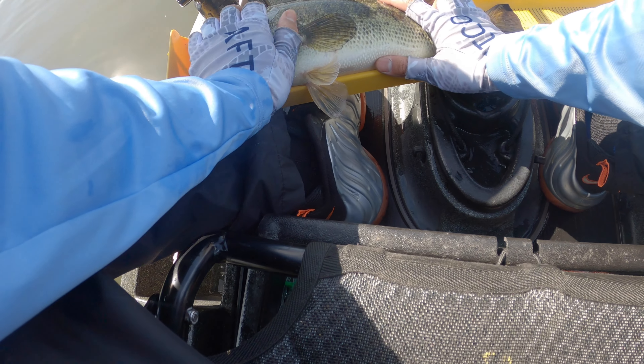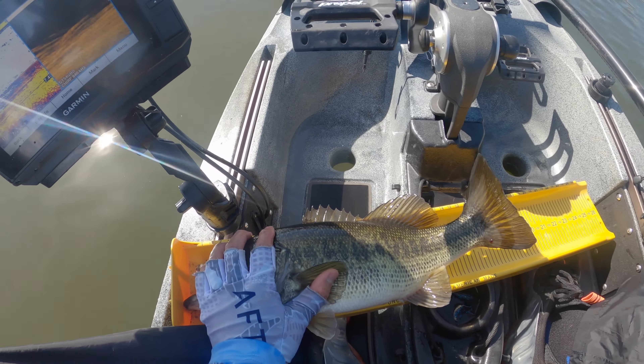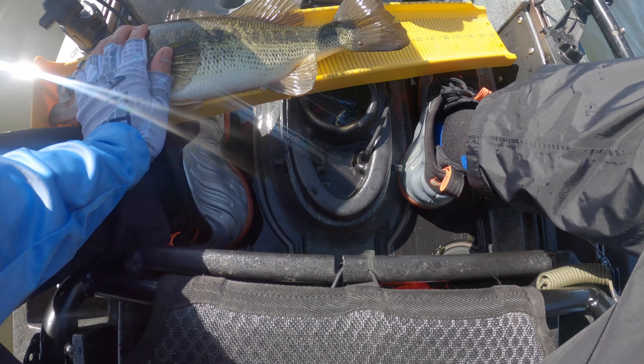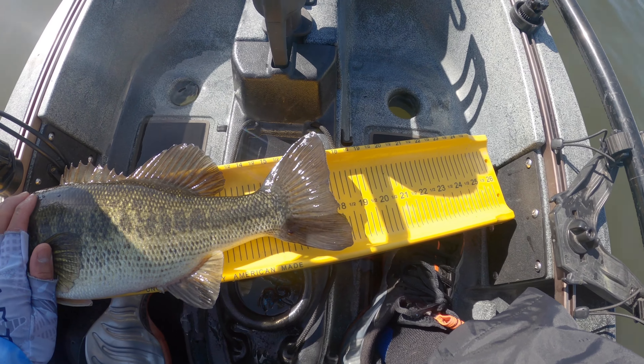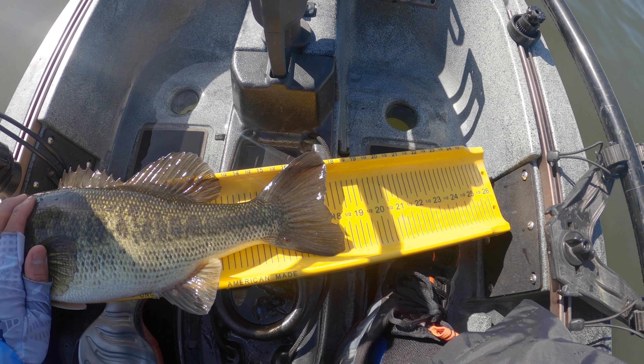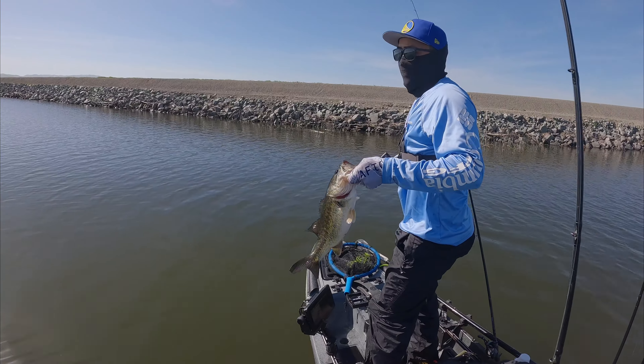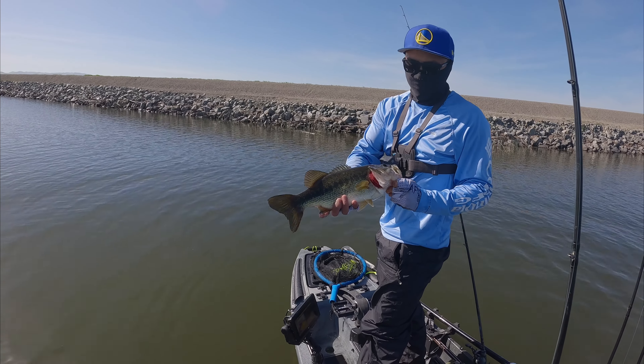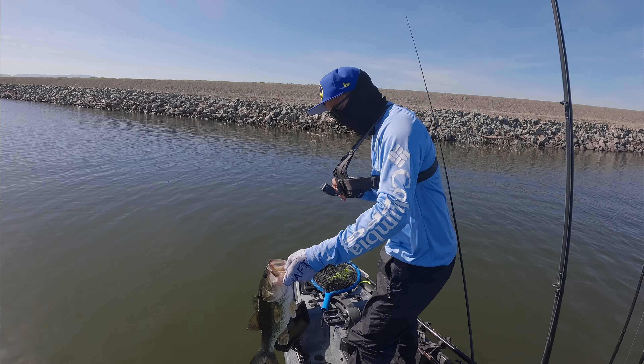Just gonna get a length real quick — it's not closing his mouth, so it's not official, but that's okay. Right around 17 and a half — oh, touching 18, 18 inches! That'd be a good kayak bass right there. Second cast with the Berkley Cullshad, baby. Yes sir!